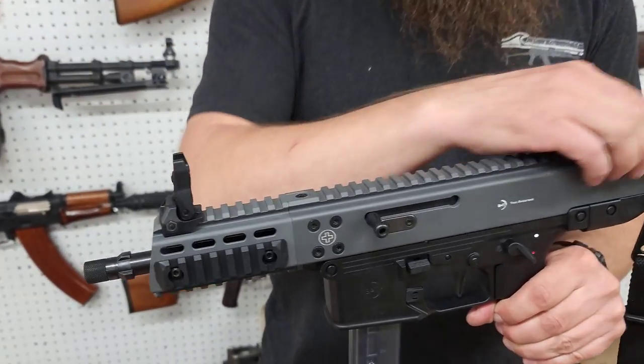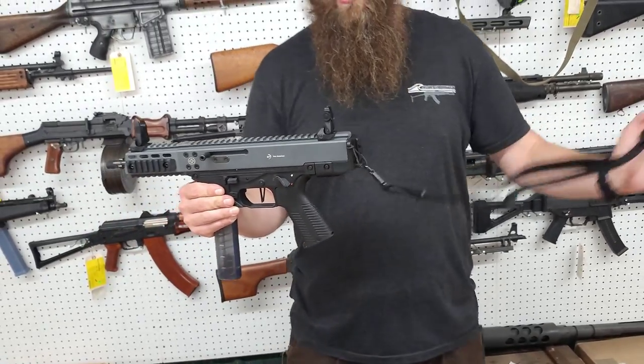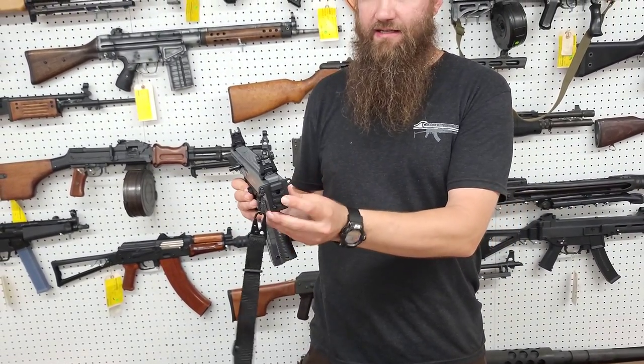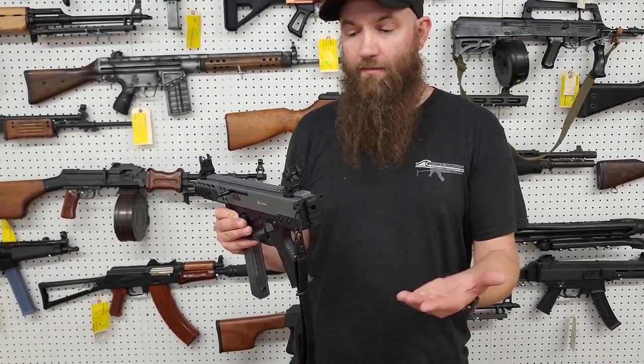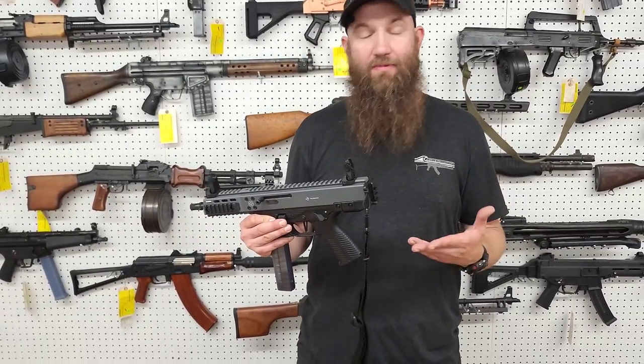These have flip-up sights — they come with the flip-up sights on them. They also come with the sling that we attached to the back, a little single-point sling. There's a nice 1913 interface here at the back if you're looking to mount a brace to it, or maybe you want to use a SIG-style stock and make it into an SBR — that'd be really cool.